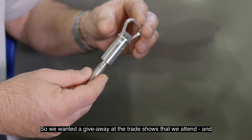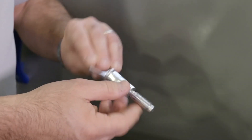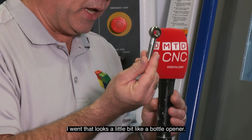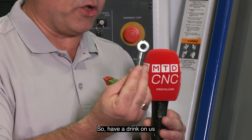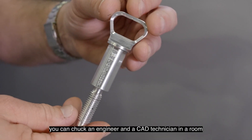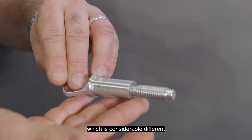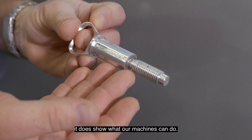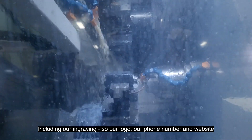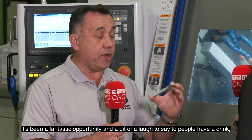We wanted a giveaway at the trade shows that we attend, and giveaways are quite expensive. So I thought we have a cost-effective way. When I looked at what we were producing and the shoulder bolts we had, being from sales and marketing, I went — it looks a little bit like a bottle opener. Have a drink on us. Can we flatten the end so it's a bottle opener? Of course, you chuck an engineer and a CAD technician in a room and we ended up with this, which is considerably different but actually a fantastic show piece. All joking aside, it does show what our machines can do. The whole part, including our engraving — our logo, phone number, and website — are all done on that machine. It's out of aluminium. It was a very over-engineered but still cheaper than buying a personalised gift.